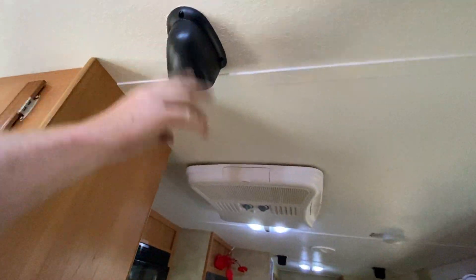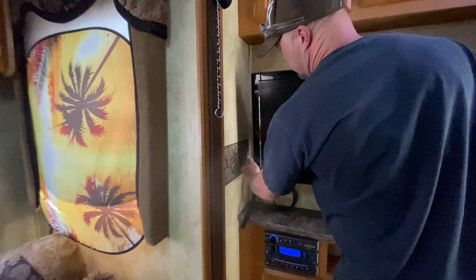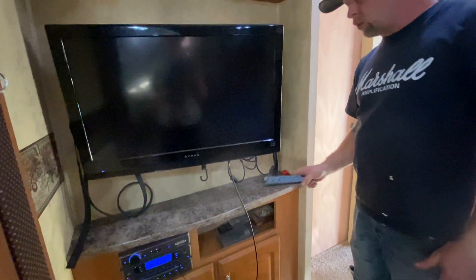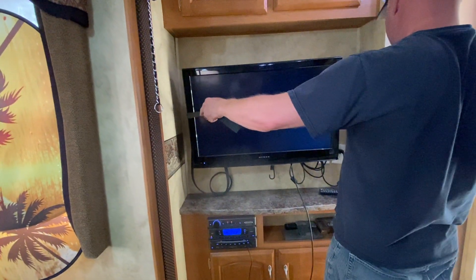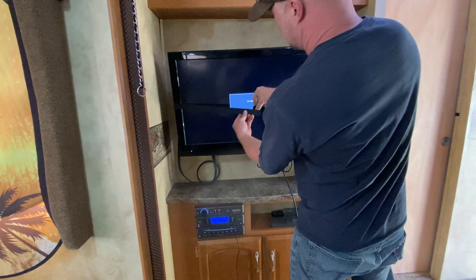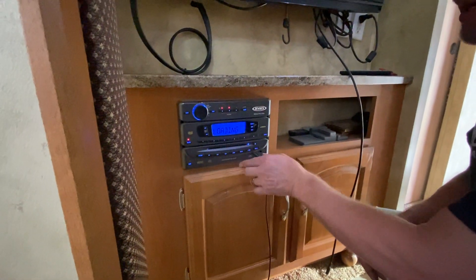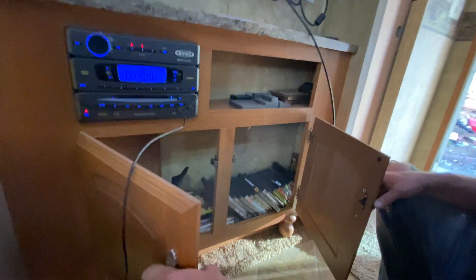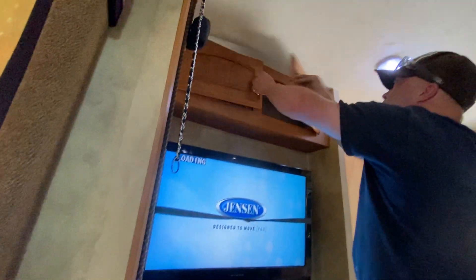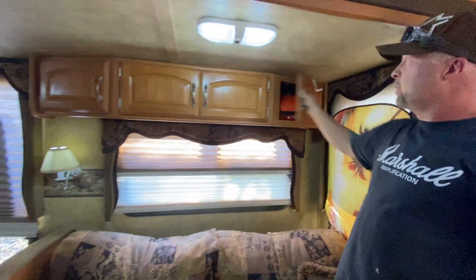There are four ceiling speakers and two outside. The TV slides out or slides back when you're traveling, with a velcro strap to help secure it. If you want to watch a movie, you just put one in right here — it's all hooked up. Plenty of space for your DVD collection, and we've got storage up here that we usually put snacks in. Lots of storage above the couch — we usually fill that with snacks, paper plates, cups, and bowls.